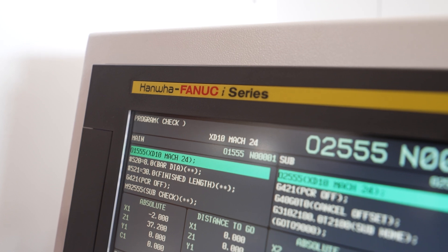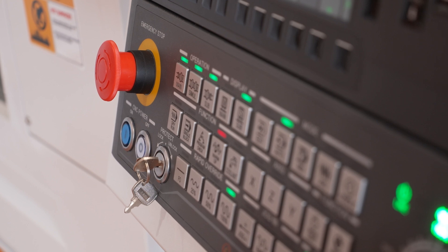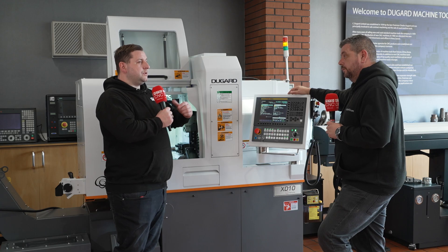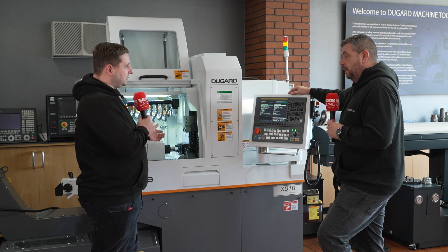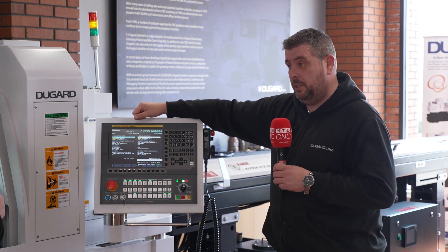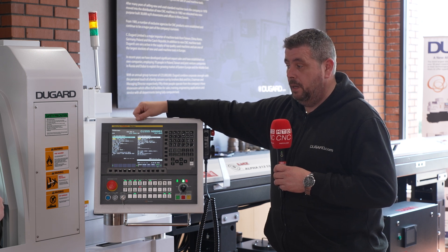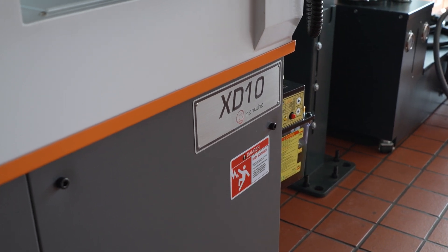Very, very quickly. Obviously it's dependent on how complex your part is — a more complex part will take a little bit longer to program and set up — but generally speaking you can assemble programs in minutes for very basic jobs. When people think you need batch works of a thousand or two thousand to justify a sliding head machine, that's really gone out the window now. If you've got five one-off prototypes to do, you can do them in a day.